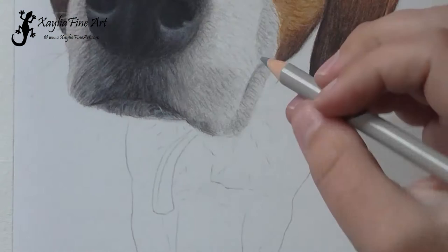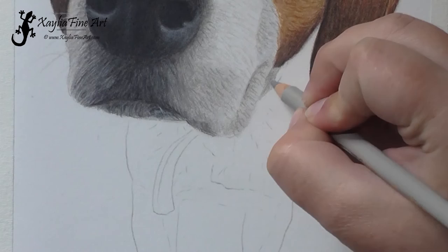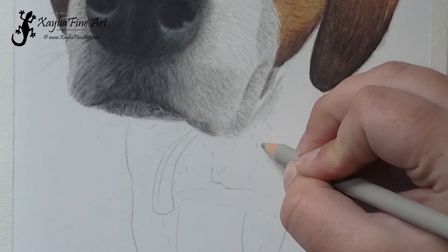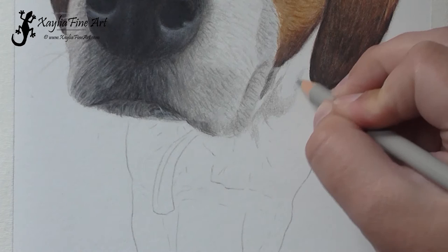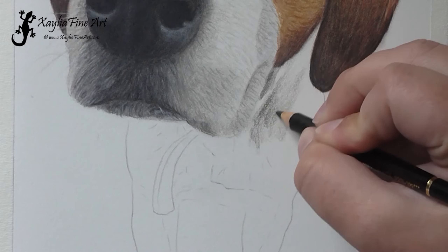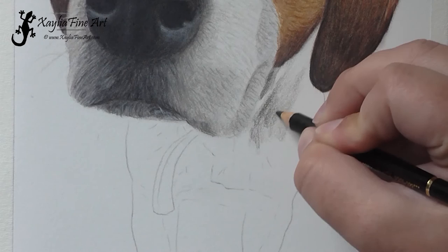I noticed I smudged a bit on that ear when I blended — that's to do with the brush bristles sticking out in weird directions. That brush is getting close to needing to be thrown out because it did that smudge line. It's hard to get that crisp line along the edge now because it needs replacing.